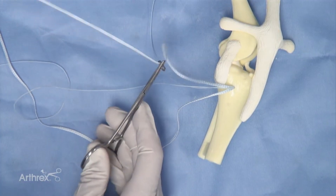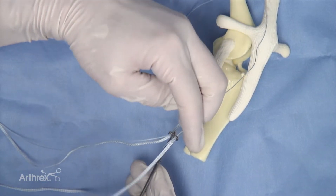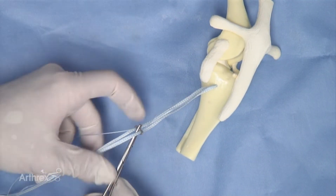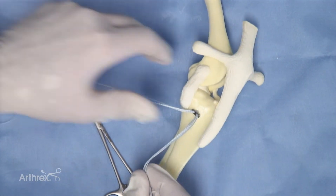The fiber tape is inserted through the two-hole button, followed by the fiber wire. Making sure these strands are well organized and not obstructed is advisable. The two-hole button is then placed down to the bone surface.